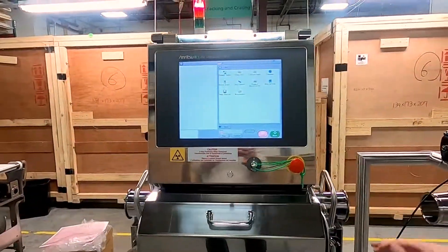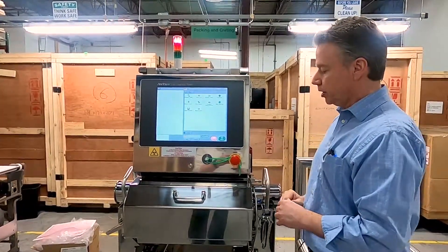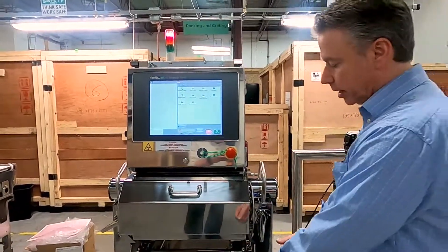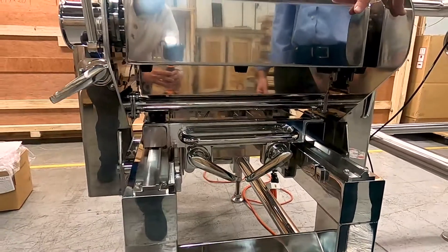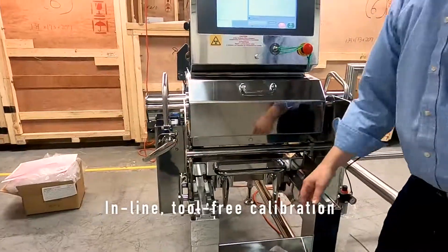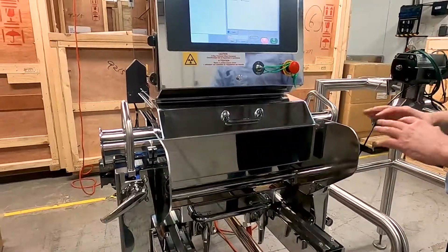Another nice feature is its cleaning and usability. If you ever need to calibrate the machine — maybe you're getting a false reject or you haven't calibrated in a while — there is no need to pull the pipe out of the system. The stand comes into play here: you release the two handles in the front and the whole machine slides backwards on the stand, locking into the second placement. The pipe is now out of the inspection area, so you can calibrate while the pipe is full without disassembling anything.